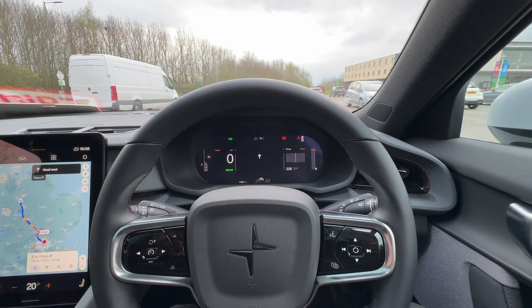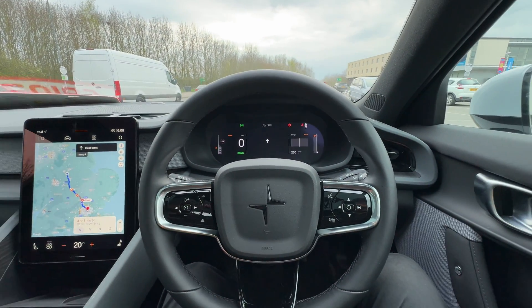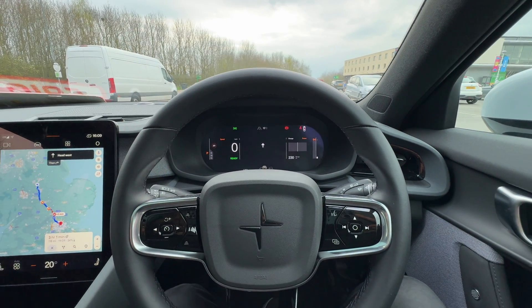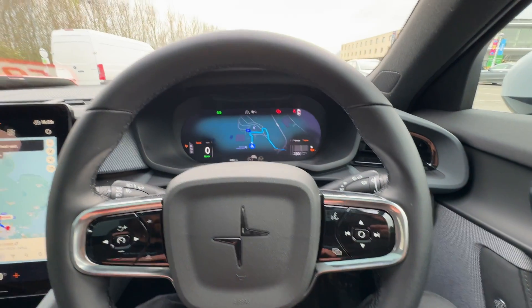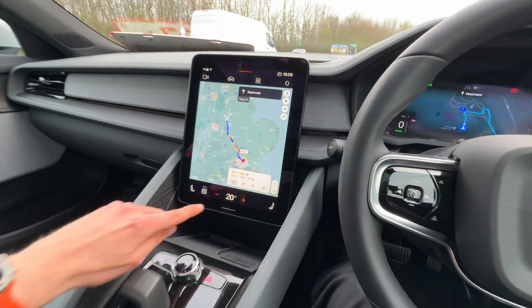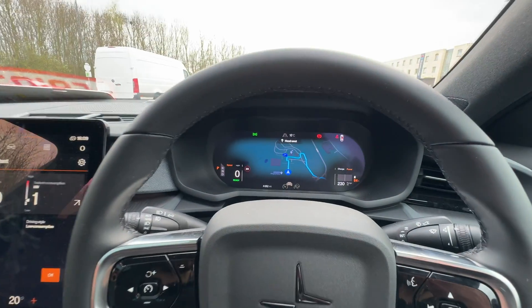But it's not all just technology for the sake of technology. For example, you still have a traditional instrument cluster — yes, it's a screen, but at least you can see what speed you're doing right in front of you without having to look at the middle display. The biggest positive in my eyes is that it serves as extra real estate. If I press this button, I can bring the Google Maps view over into the instrument cluster, which means my passenger can be in charge of the music, or I can have the range information there, but I still know where I'm going.